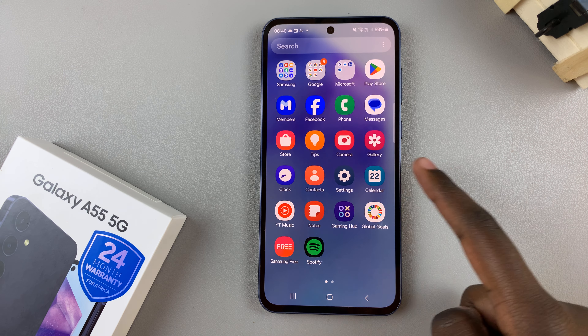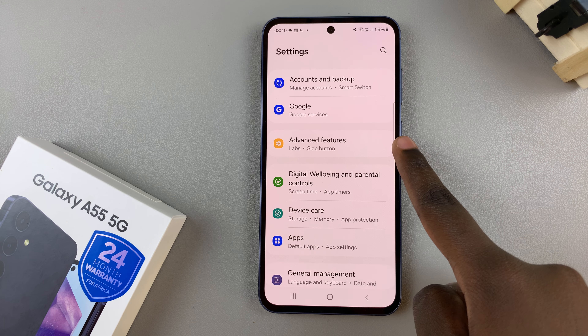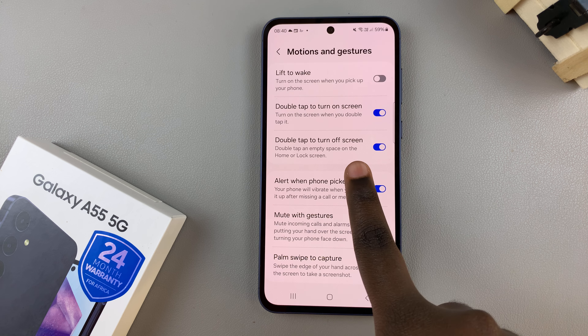First open the Settings app and then scroll and select Advanced Features. From here tap on Motions and Gestures, and then you should see the option Double Tap to Turn Off Screen.